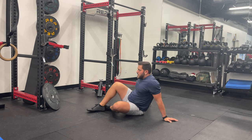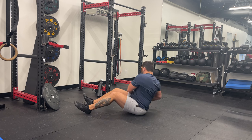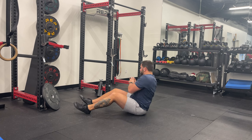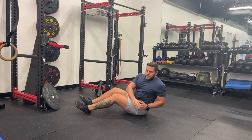Sit on the floor with your knees bent and feet flat on the ground. Lean back slightly to engage your core, keeping your back straight and chest up. Hold your hands together in front of your chest. For the modified version, keep your feet on the ground.